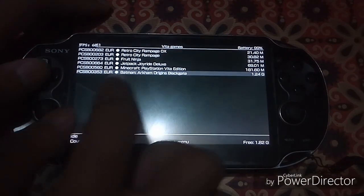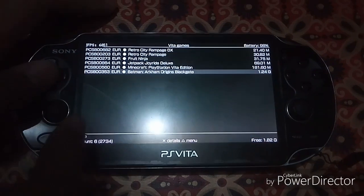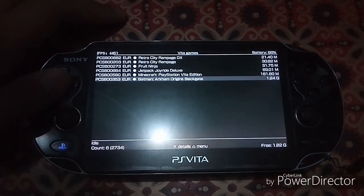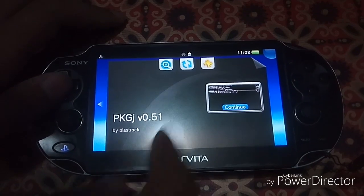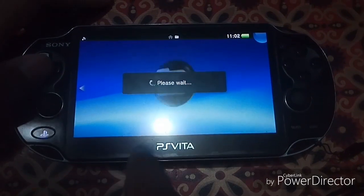Look for the code for Batman Arkham Origins Blackgate — 1.04 gigabytes. This is the European version; yours might be different. It can also be the US version and that code will be different. The code is PCSE00353.